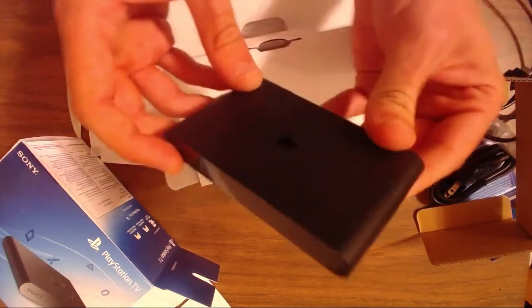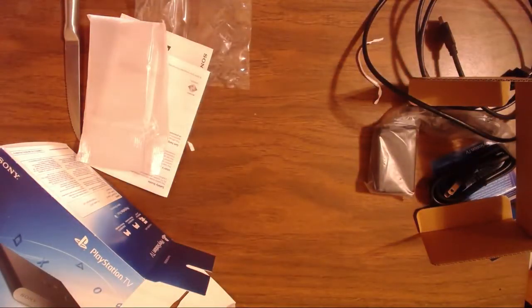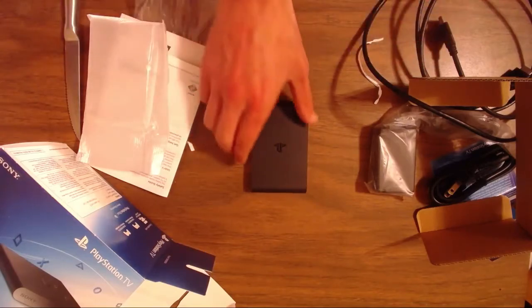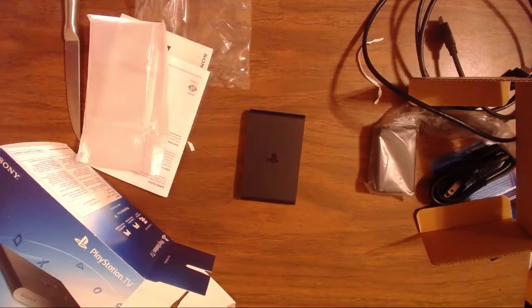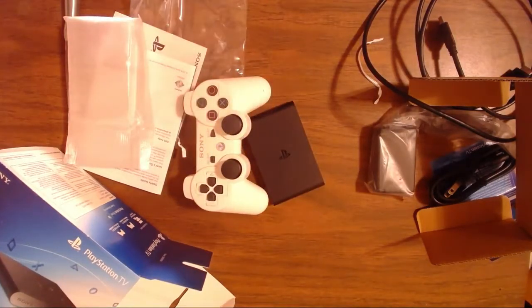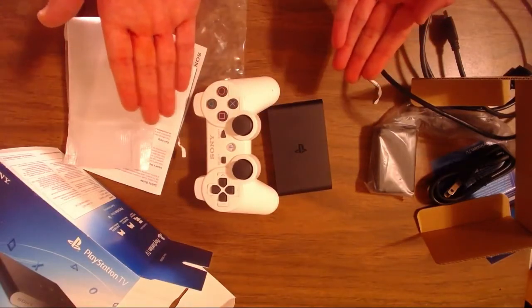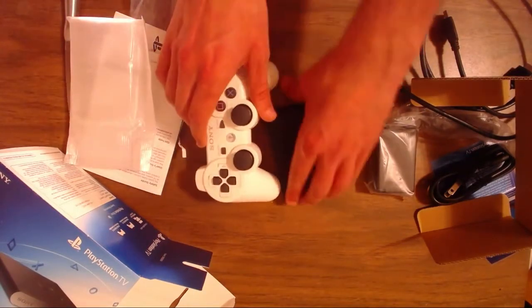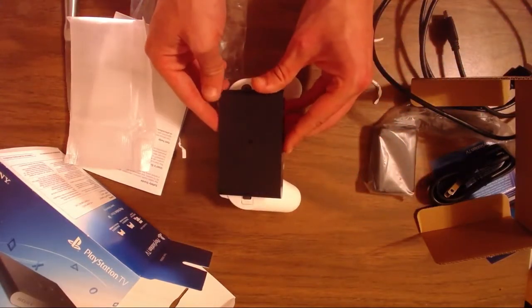Let's see where we put the games in — you can see a little slot right over here. It says 'PS Vita,' that's where you can put your Vita games in. Let's do a little size comparison. Look at that — there it is, the Vita TV or PlayStation TV compared to a DualShock 3. It's pretty small. I'm actually kind of amazed that it's this small.